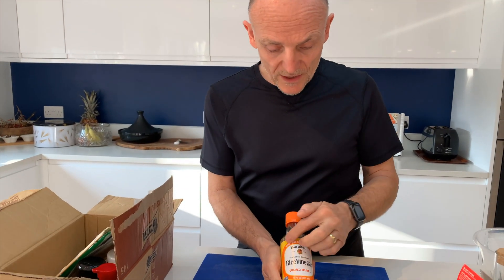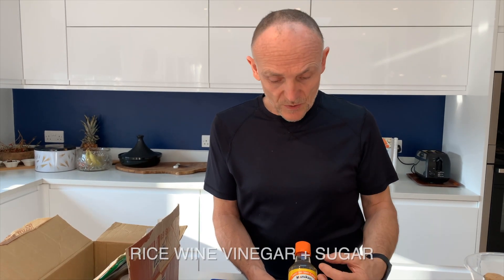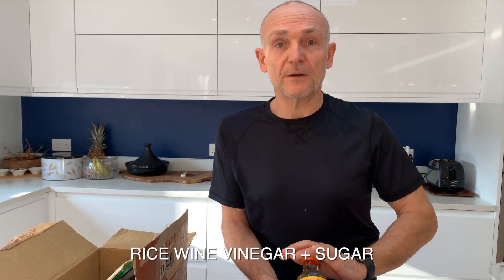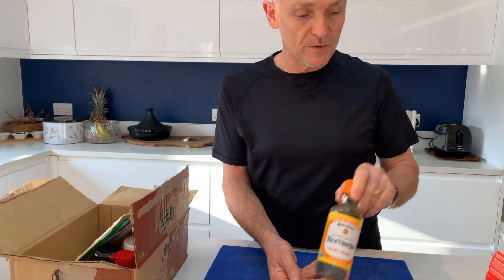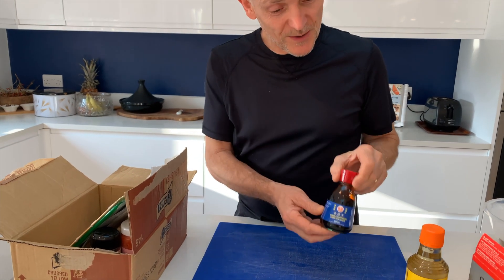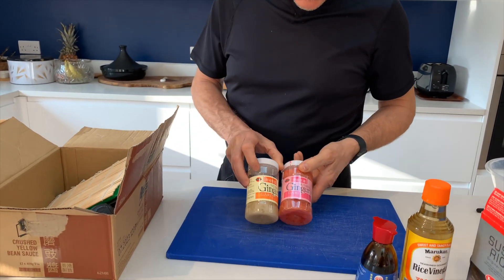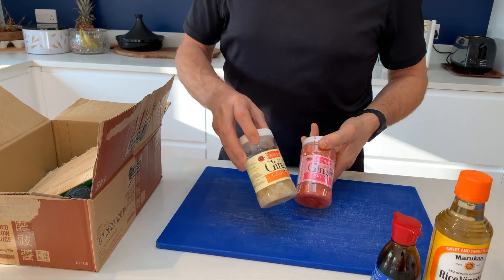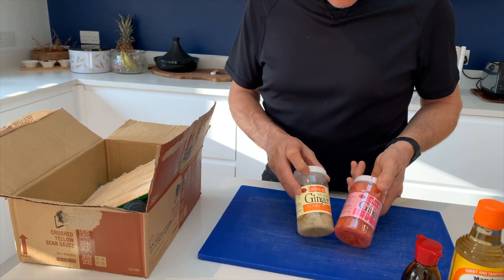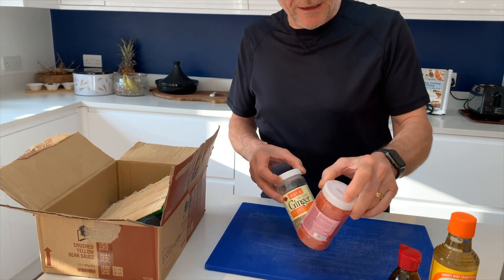The next thing which goes with the rice is the rice vinegar. This one is a sweetened one — it's got a nice tangy flavour. You can buy just the ordinary rice wine and add some salt and sugar to make the addition for the rice, but this one is pre-mixed and it's ready to go, so no faffing about. Just fill your spoon up and put a few sprinkles on your rice. That's your rice vinegar. Obligatory dark soy sauce for seasoning, and we can't forget the ginger. I've got two different types — a pink one which just has a little bit of red food colouring in it, and this natural one. They're both really nice and tasty.